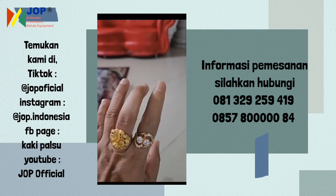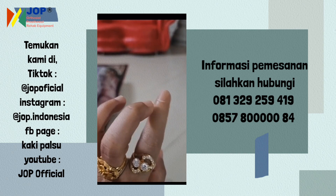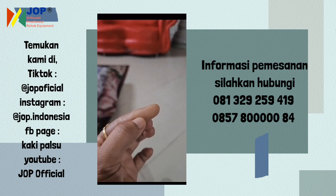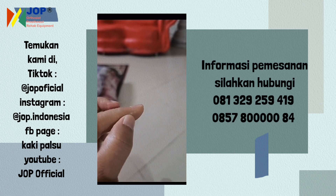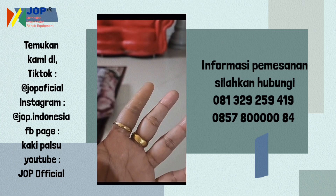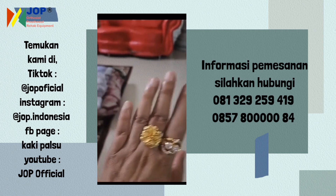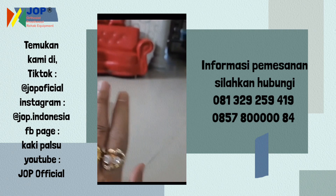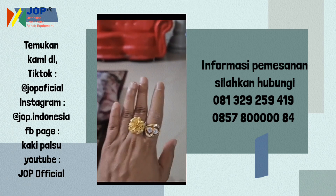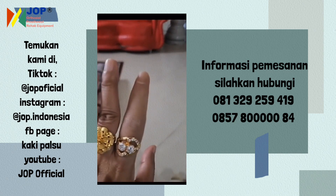Lubangnya sampai sini, tapi dagingnya sampai sini — dagingnya sampai sini biar enak. Besarnya sama kayak gini, ukurannya sama ya. Cantik, pesan lagi ya, buat ganti-ganti — kadang takutnya ini rusak.